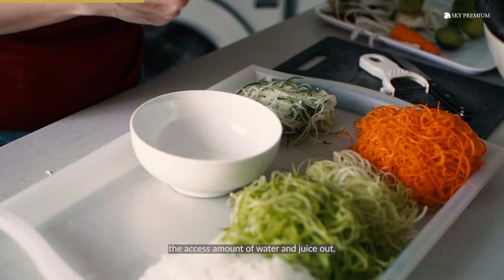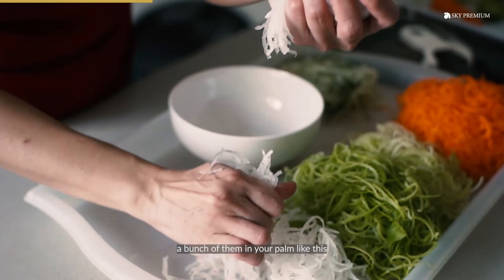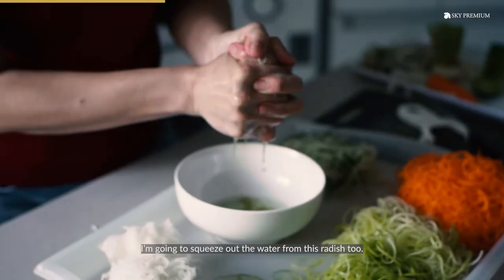You can wrap it up in a white towel to do it, but for me I like to use my hand. All you need to do is grab a bunch of them in your palm like this and just give it a good squeeze. Just squeeze out the excess water — you want to get all this juice out. So just grab the radish and squeeze out the water too.